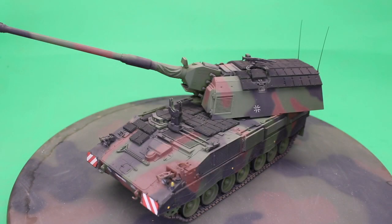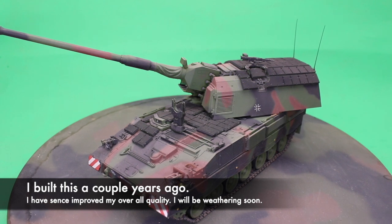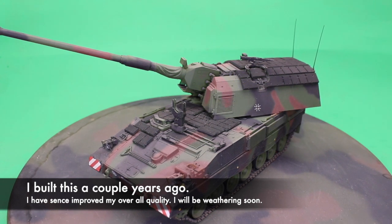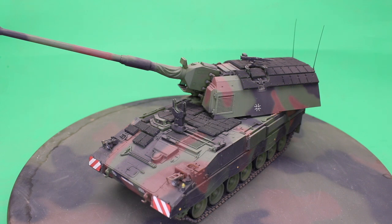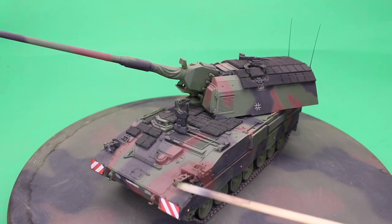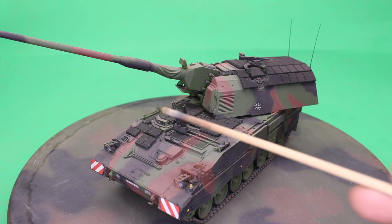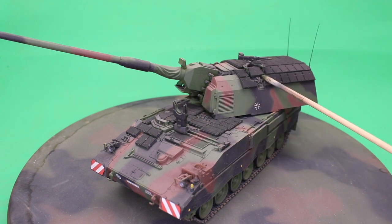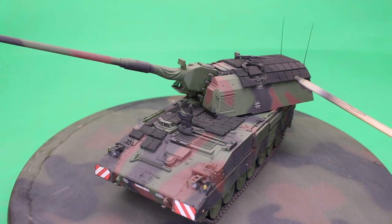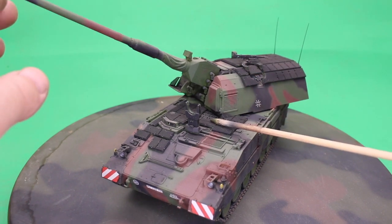This is the completed build. You can see the overall quality of the model — it goes together really good. I didn't have any issues with assembly. Everything fit properly, no real challenges. There's a lot of parts; it's not real complicated, but it's not your more advanced models either. Pretty simple vehicle, but it definitely looks really nice once completed. You've got your headlights and different components — this part moves up and down. You can position it over on the side or however it is. The hatches do open on the vehicle. The barrel does move up and down, but you've got to watch how you install it or you'll limit how high up the barrel can go.